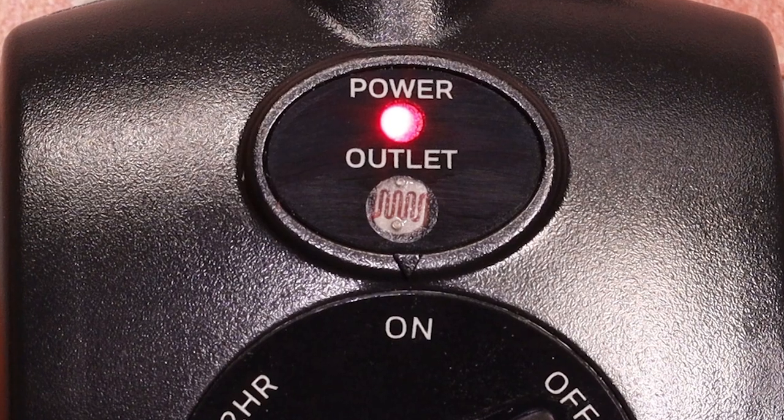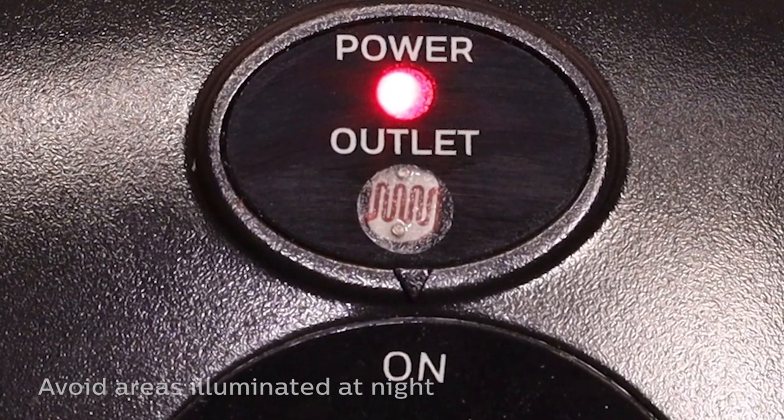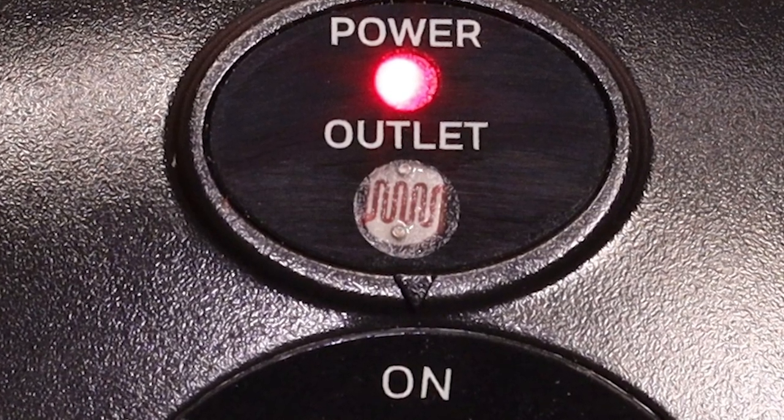Light Sensing Technology automatically activates the timer at sunset. To ensure the light sensor operates correctly, place the timer in a sunny location.